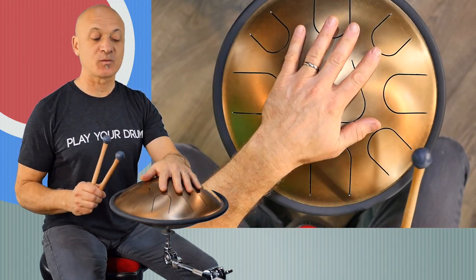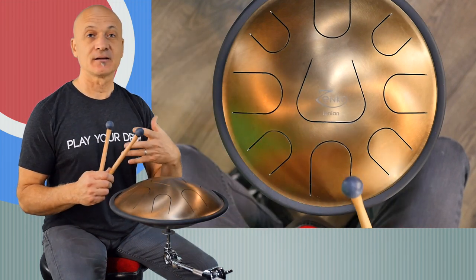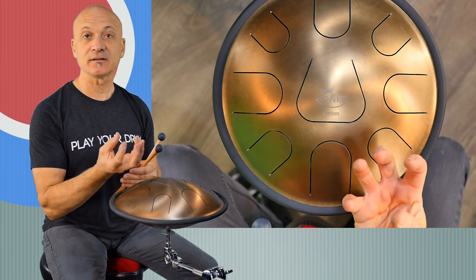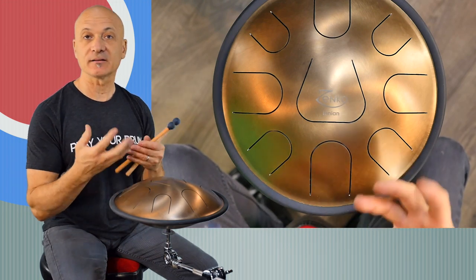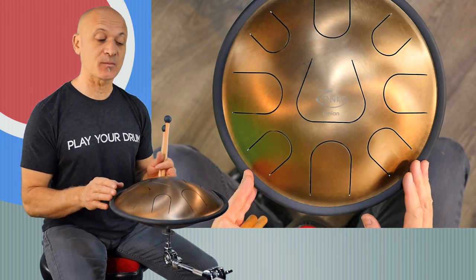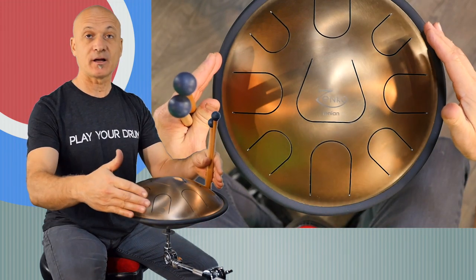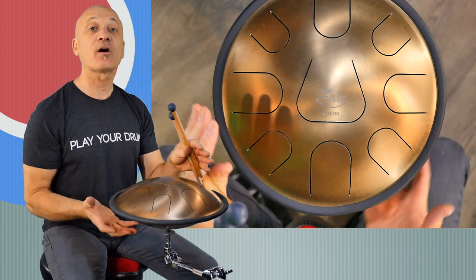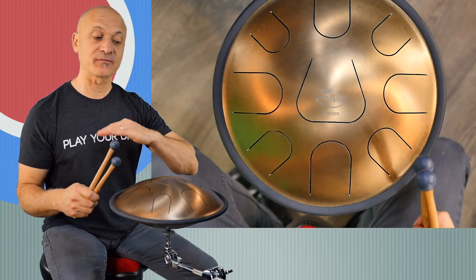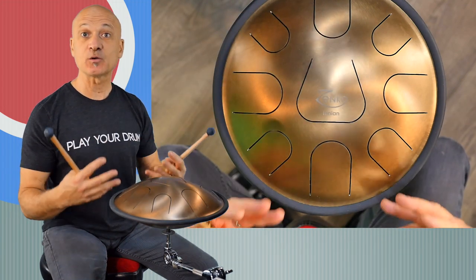Here we are back with the Zenko on its stand. This is just a simple cymbal stand — it screws right on. You want to put a felt or something rubbery on the bottom so it's not resting on bare metal. When you put it on the stand, I recommend putting the stand straight up so there's no stress on any part of the instrument and the weight is evenly distributed. That way all the notes will resonate equally.